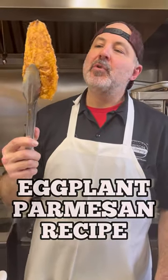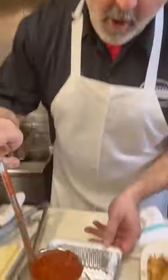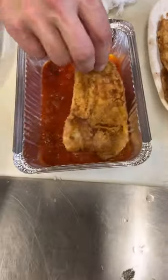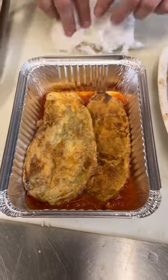I just fried up all this beautiful eggplant, and I'm going to show you how to make an eggplant parmesan. We're starting off with a nice little bath of tomato sauce for the eggplant in the bottom of this pan. We got this eggplant right out of the frying pan — it's still hot, it's still crispy. I'm going to put that on there.